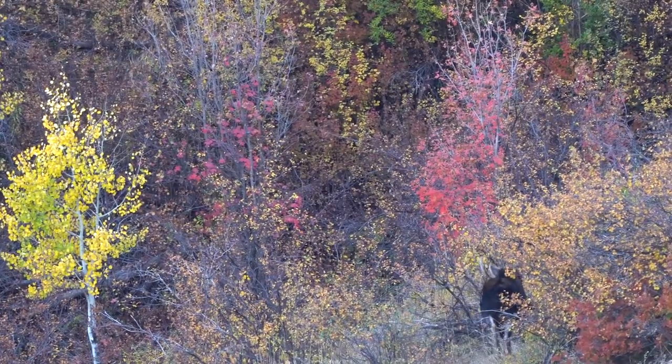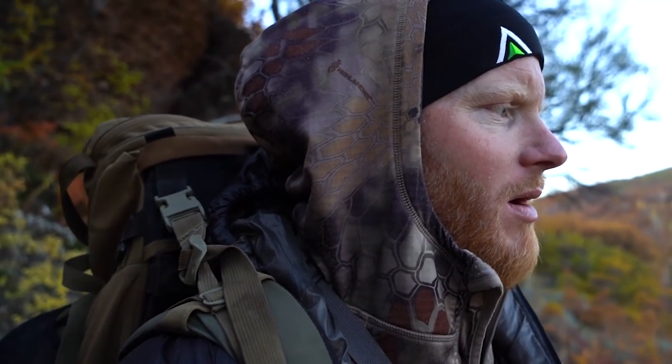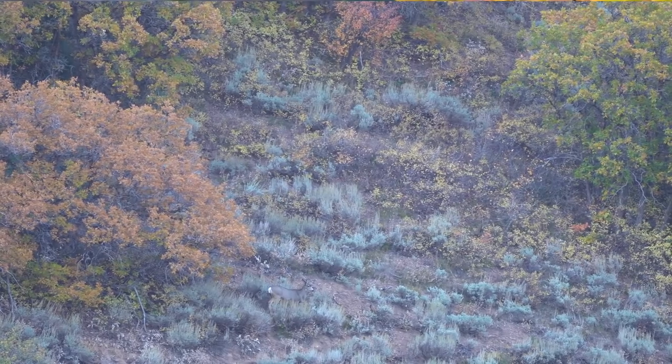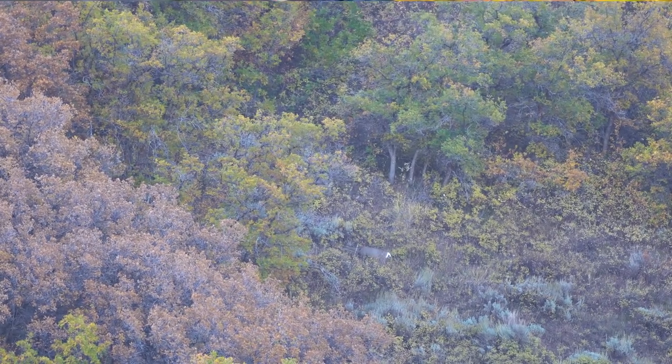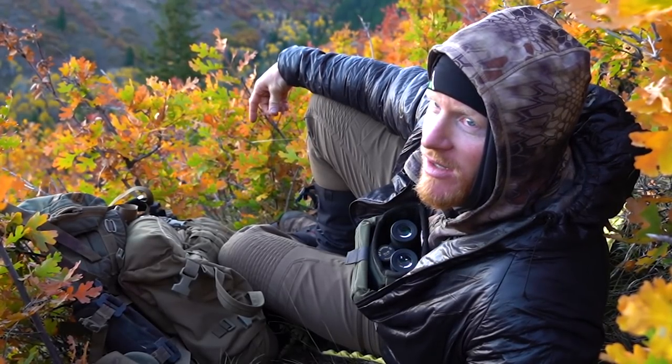There's a moose in the bottom of the draw - that's the noise we heard last night while we were hiking out. No deer to speak of, so we're gonna bounce over to the next draw and glass that side. Payton found the first deer of the trip - a little buck going up the side of the draw over there. The sun's coming up so I expect deer activity to really slow down.